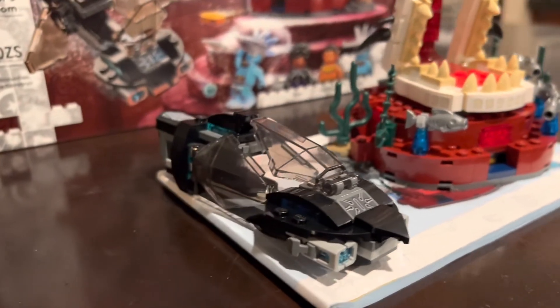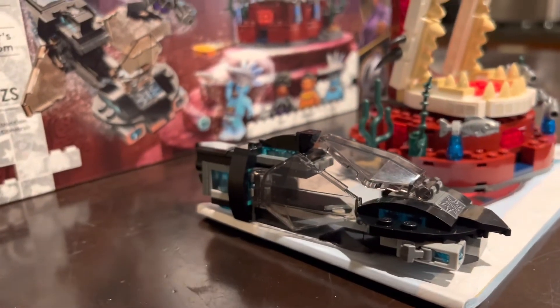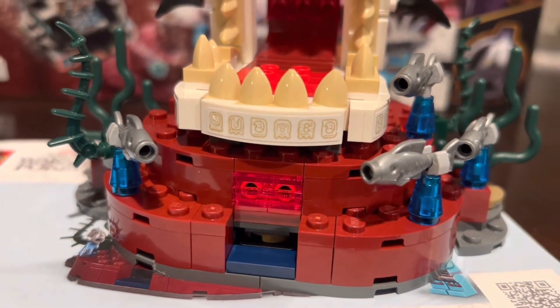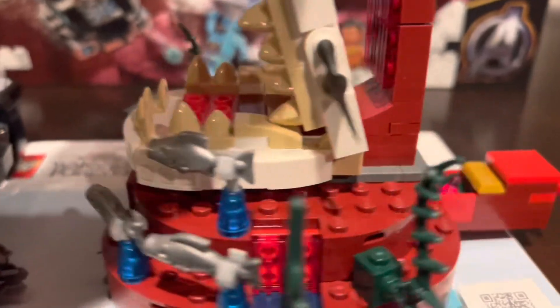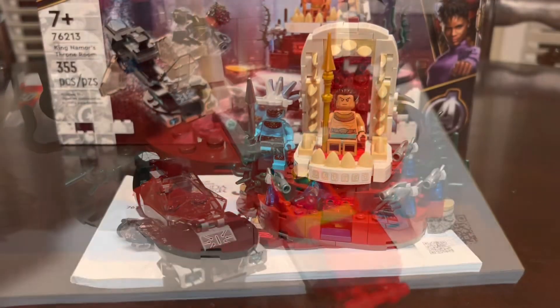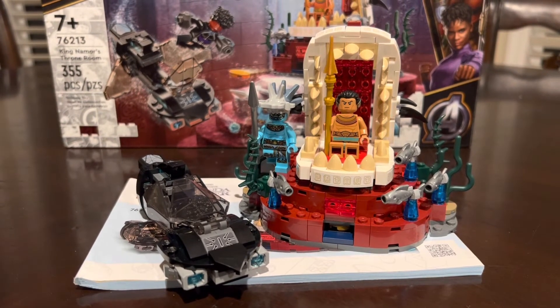The sub is just really gappy and isn't that great — I think they kind of just threw it in. On the front of the throne you can see there's a disc shooter, and on the back you can see some hidden features.